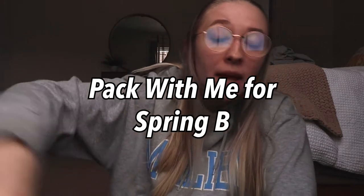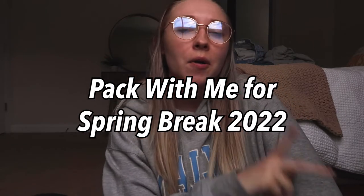Hi guys, welcome back to my channel. If you're new here, my name is Han Renee — so nice to meet you. I post healthy lifestyle content as a married working college student. We are going to pack for my spring break trip to Texas, so let's jump right into this video. I'll put my packing list in the description box below in case you need one for your own spring break trip.